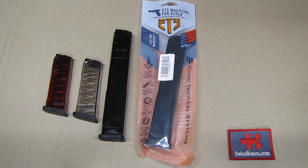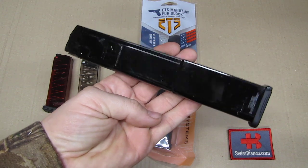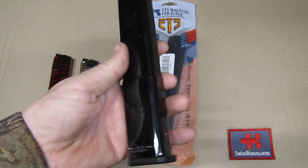Hello, my name is Swiss Bianco. In this video we will have a look at the ETS magazine for Glock, in this case in a black color. Recently they apparently did start to manufacture black magazines, so I was wondering how that looks.